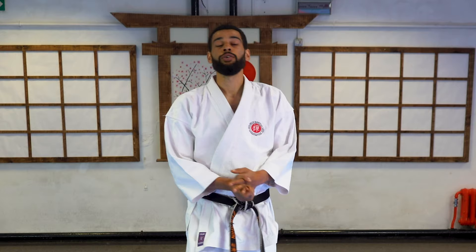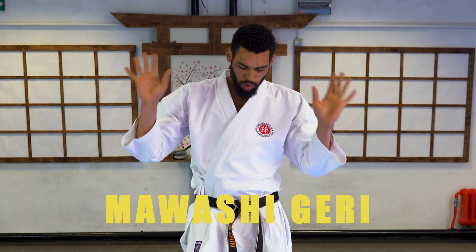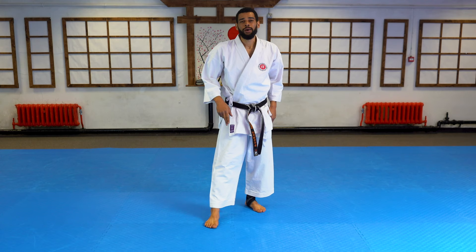Hello and welcome back to another Zenshin Martial Arts video. Today I wanted to go through Mowashigeri — not all of it, I'm not going to spend all day doing it. Just a little note, a little tip.